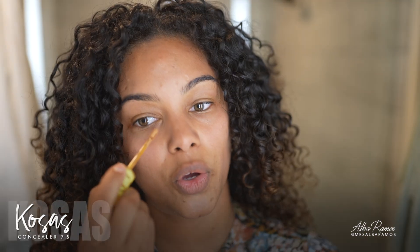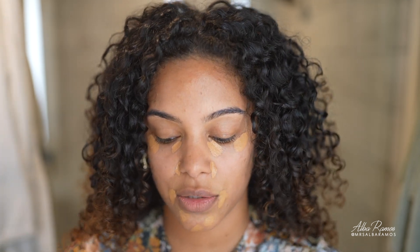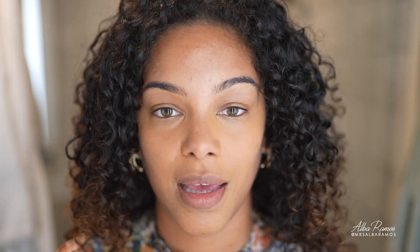I'm going to use my Cosas concealer — one of my favorites — in shade 7.5. I apply it a little bit under my eyes, on the sides of my nose, and by my mouth. Instead of foundation, I like to spot-correct so my whole face isn't covered, keeping everything very natural.